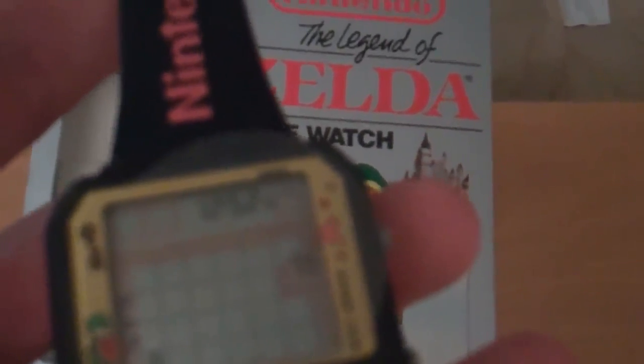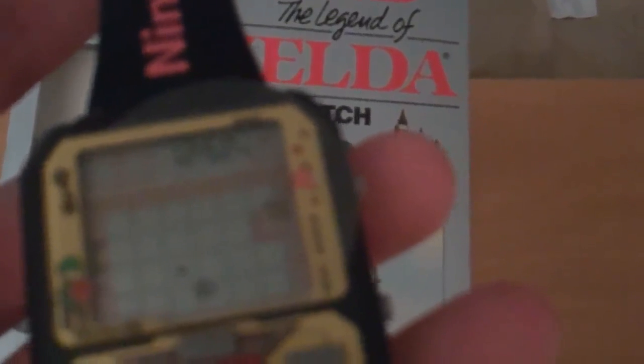It's got the Zelda logo on it and it says Nintendo up there. Nothing special on the back, but this is a really great piece for my collection. I found it on eBay for about 85 bucks, which I think is a really good deal for being totally brand new practically.